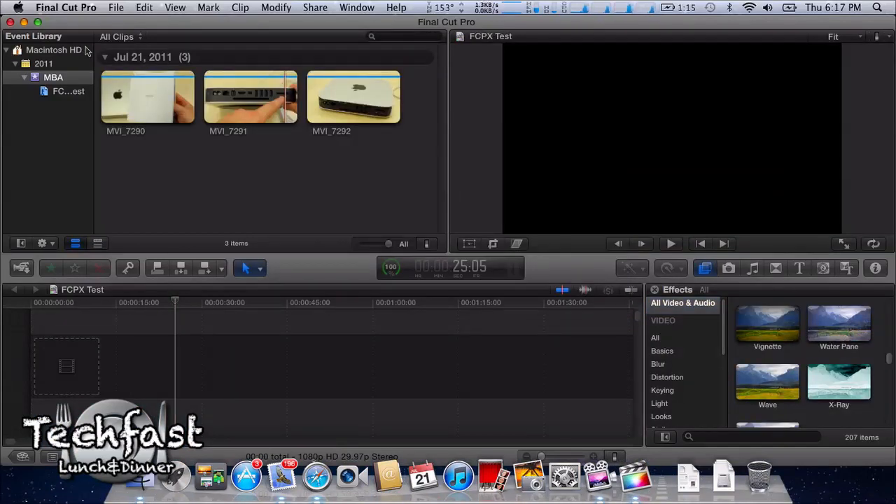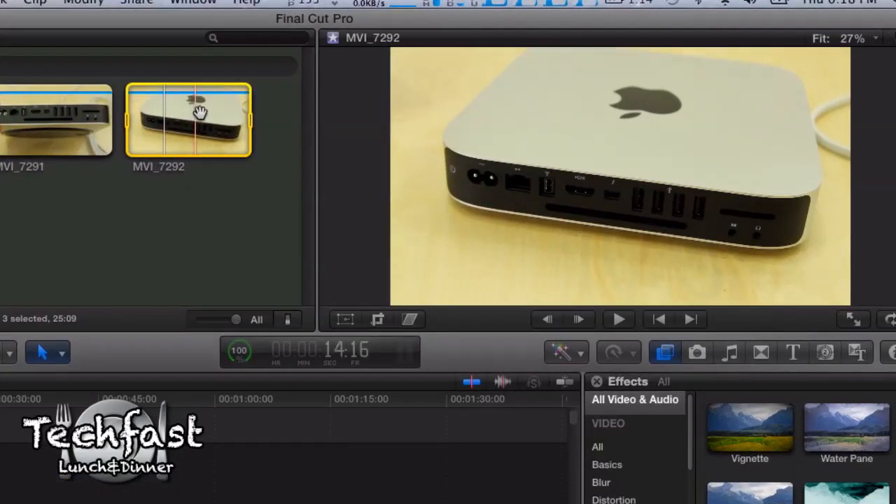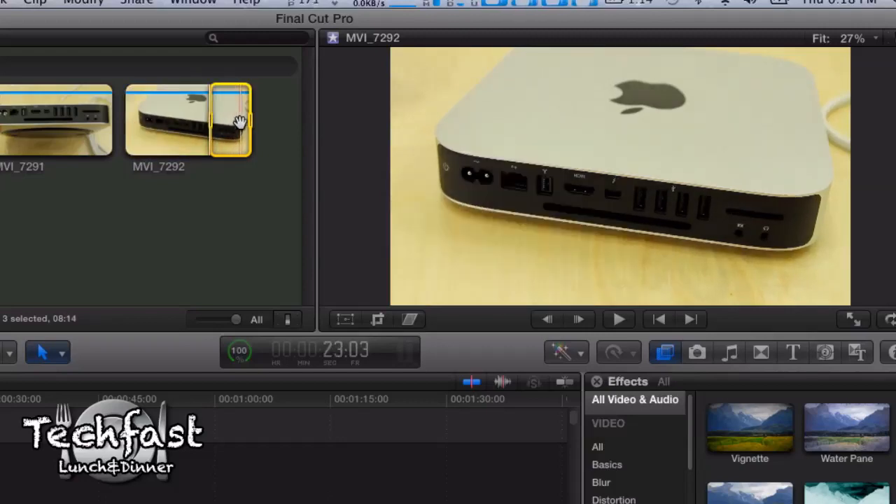I have a couple Mac mini clips from the unboxing I just did. If you guys missed that, there will be a link at the end of this video as well as down below in the description. For the sake of this video, we're going to shoot to make this around 30 seconds. Let's go ahead and select a clip and scrub through this — this is 1080p video, so it's handling no problem so far. It looks like a nice little stationary shot. In point, we'll leave the out point as is.